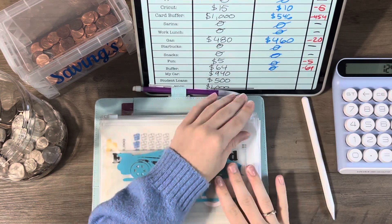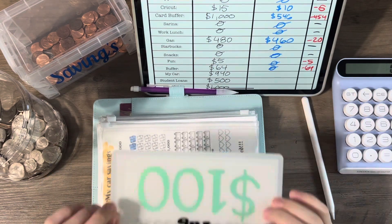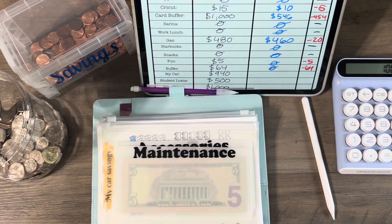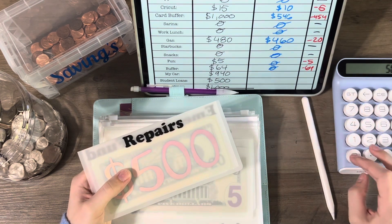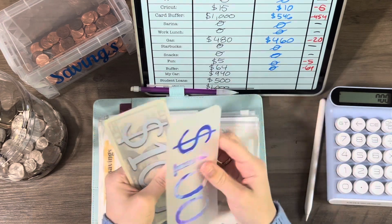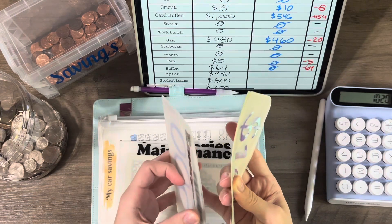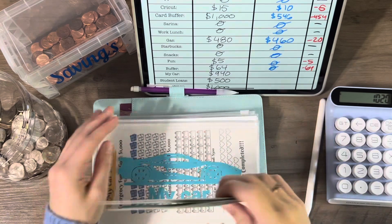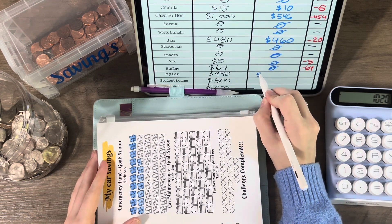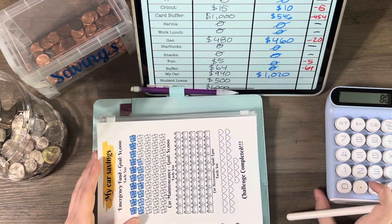Next is this binder — my car. Let's count it up: 100 in car tag, 100 in oil change, 500 in repairs, and in my emergency fund for my car we have 100, 200, 320. So 320. That gives us 1,020 in my car — which means we went up by 80.